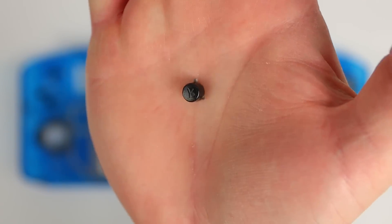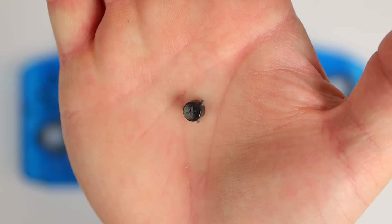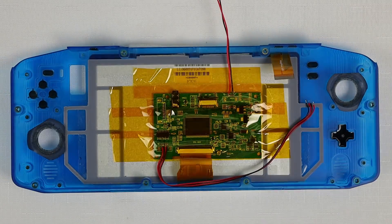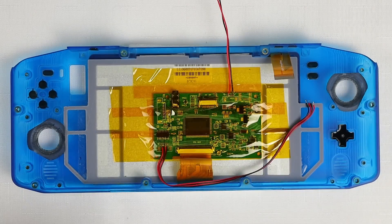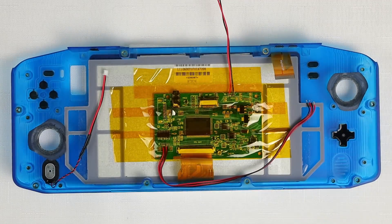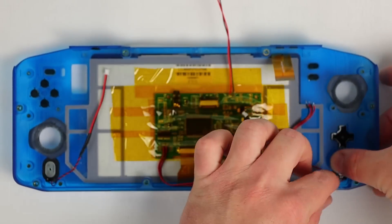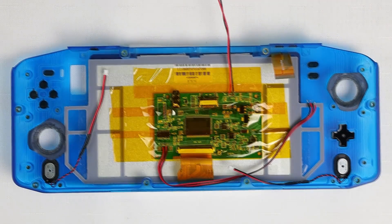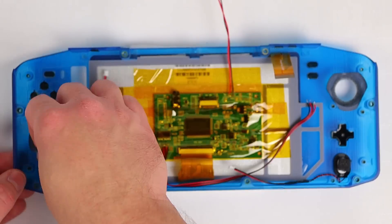My joystick surrounds are already installed, but if yours aren't now's the time to add them and make sure they are held securely in place. A dot of some sort of glue is a good idea because if they fall out of position once everything is assembled you will have to partially disassemble the controller to fix it. Next up are the speakers. I still haven't got around to designing chambers for these so currently they just sit in their respective spots, and a bit of foam tape on the back helps to prevent them from rattling around.